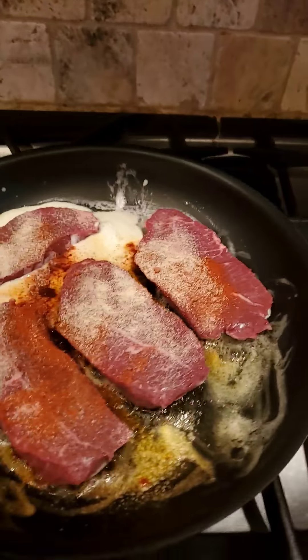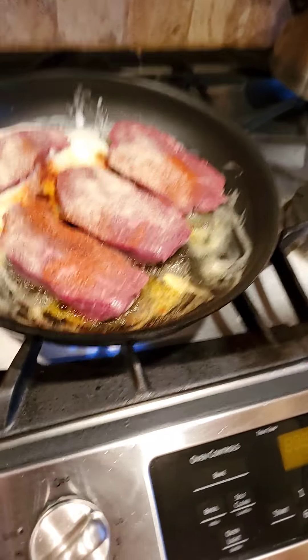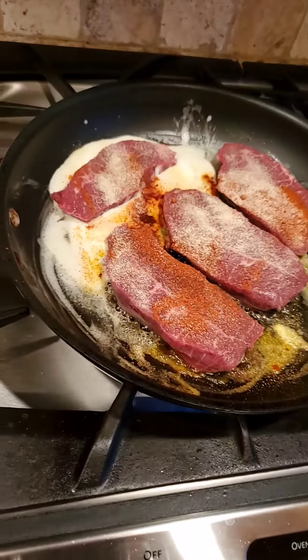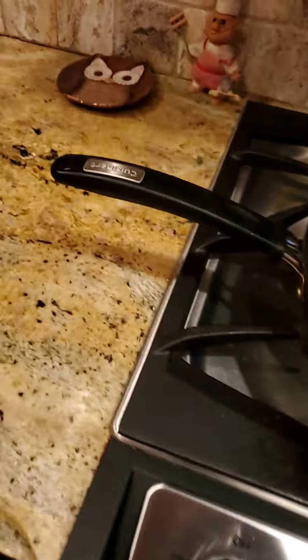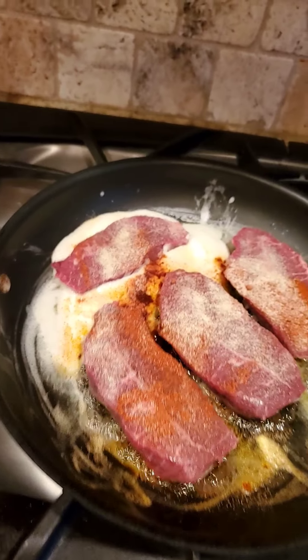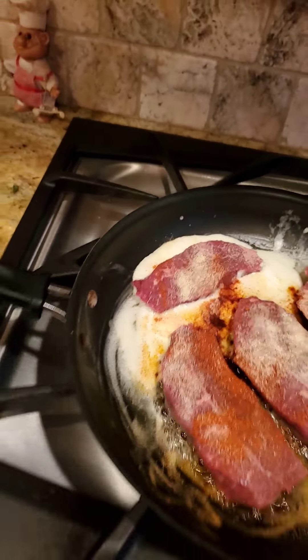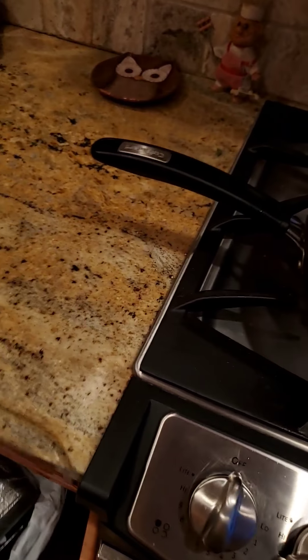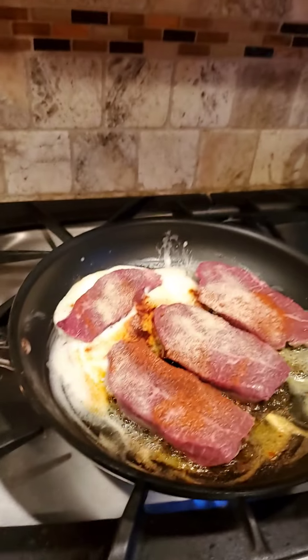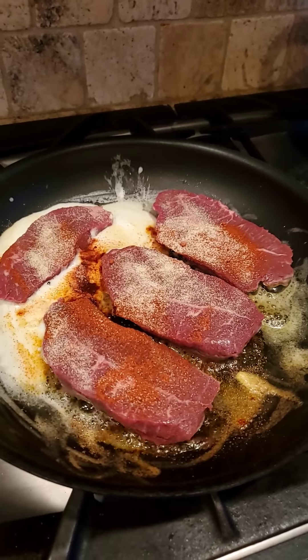You got your garlic powder. And that's it, that's all you need. You could add whatever spice you want to your steak. I'll even throw in something a little extra special which I like to do. You guys can add whatever you want. And you see that? That nice little sizzle you got going on over there.